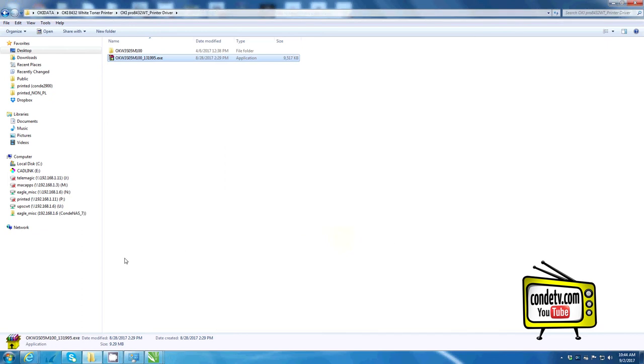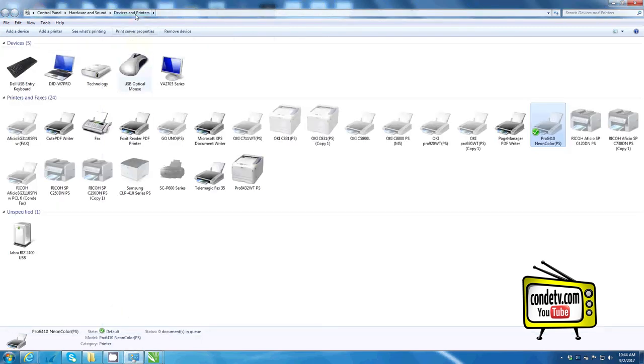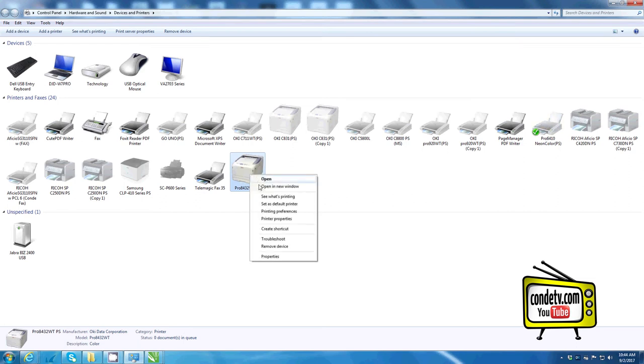Once you receive notification that your installation is complete, click Finish. At this point, the driver for the Okie Pro 8432WT should be loaded to your computer. Here, at my Devices and Printers folder, I'll identify the Pro 8432WT, left-click to highlight, then right-click to set as my default printer.